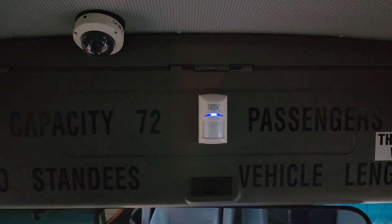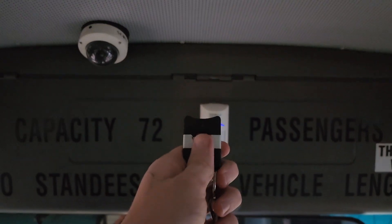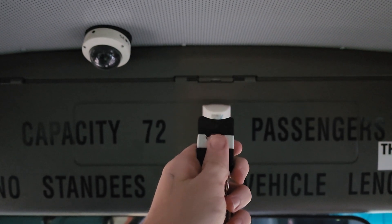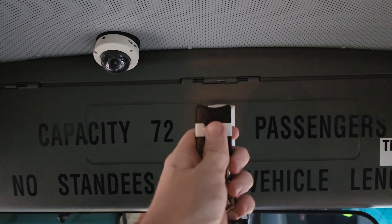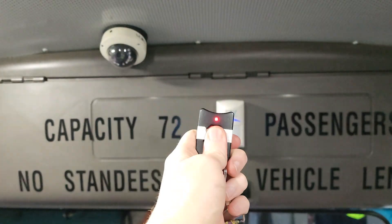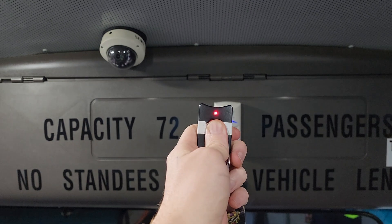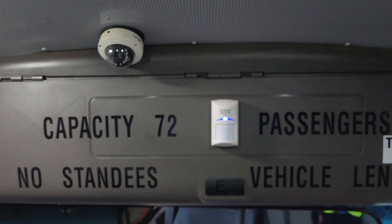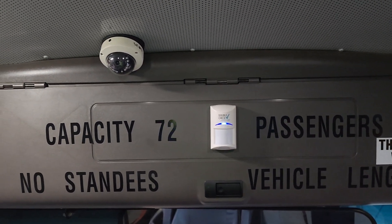There is another mode this fob can activate, and that's theft mate maintenance mode. You hold the button down for five seconds and you'll get a double beep, but it'll be different from the one you heard earlier — more like the one when child checkmate is manually activated. We hold the key fob for five seconds... and we get the voice confirmation: 'Theft mate maintenance mode activated.'